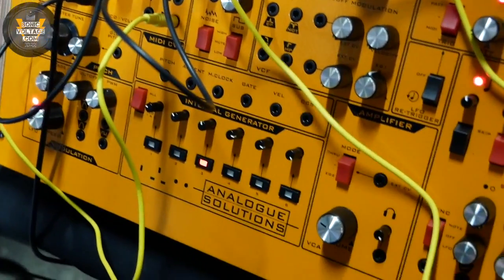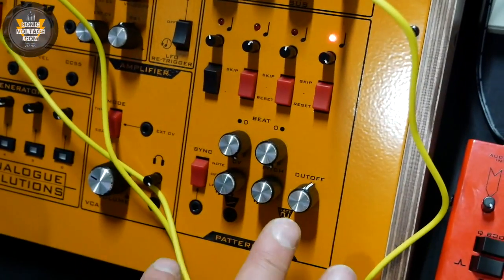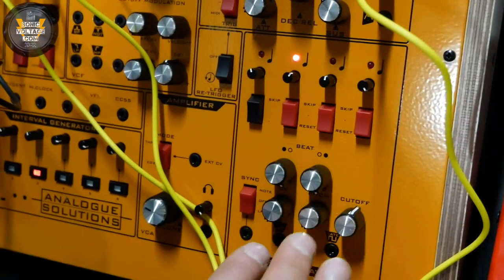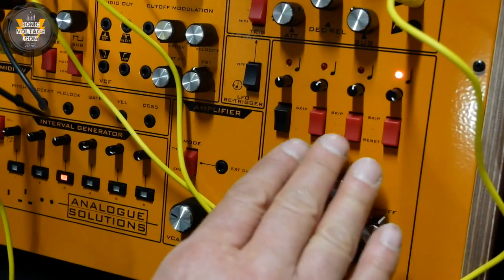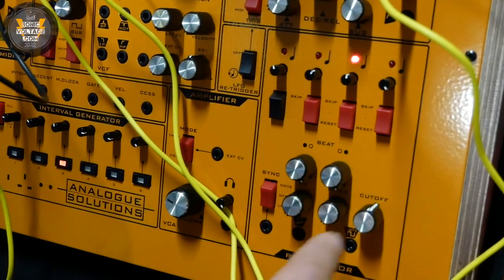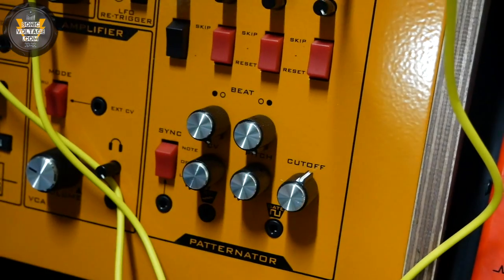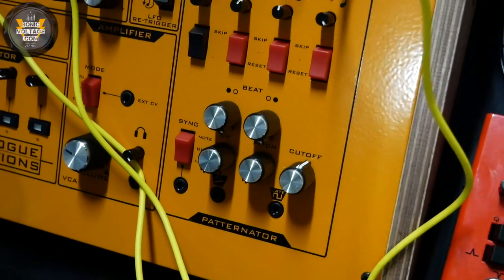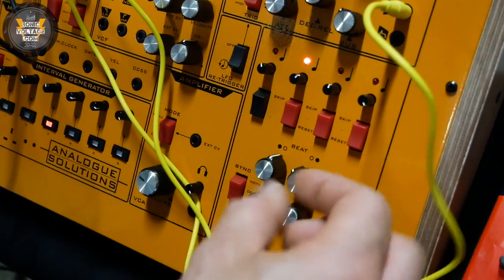Here we have the patternator, which is a kind of cross between a step sequencer and an arpeggiator mixed together. You have four CVs and four pitch controls — whether it's pitch or filter cutoff or whatever you patch it into. These two controls tell it which beats to turn on and off, so it's like eight gate steps, and using these knobs you can decide which beats it will play.